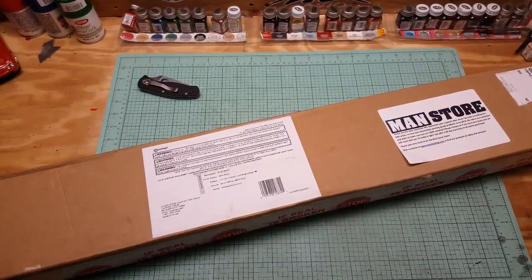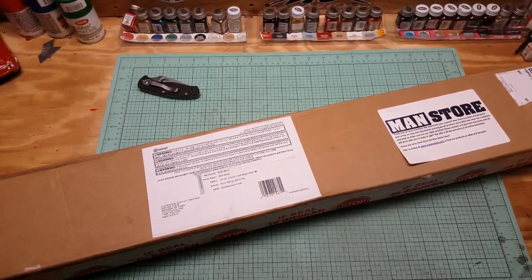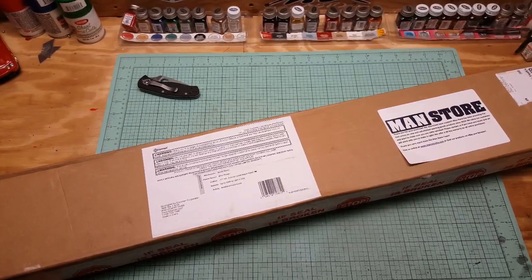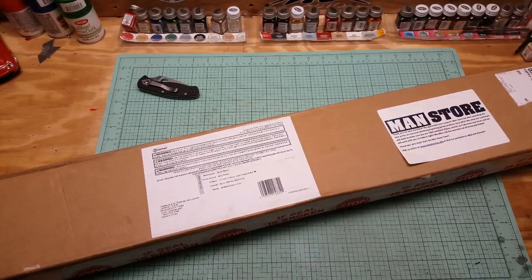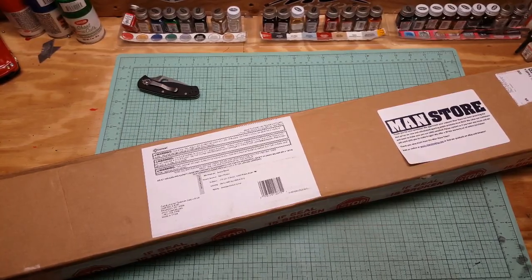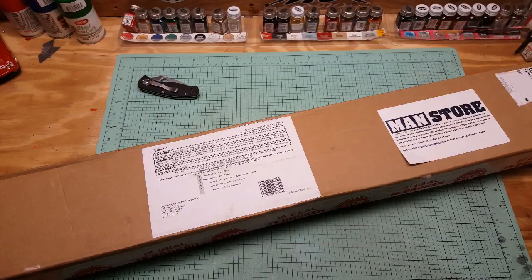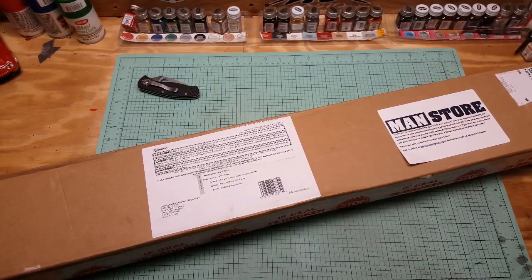What's up YouTube, got another unboxing video here. It's gonna be a Crossman F4 that I got off eBay - I got it cheap. It's refurbished, it was $60 shipped. It's a break barrel, .177 caliber, a thousand feet per second probably with light alloy pellets. I'd just like to take a second - thank you guys for watching my videos, liking and commenting. Don't forget to subscribe to my channel.